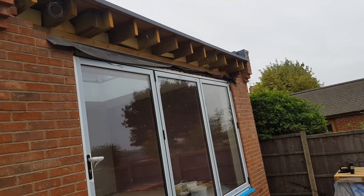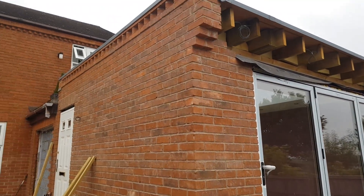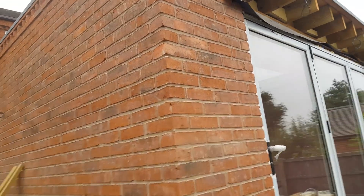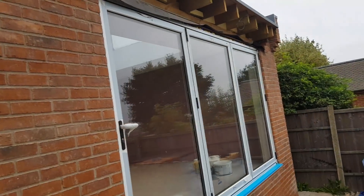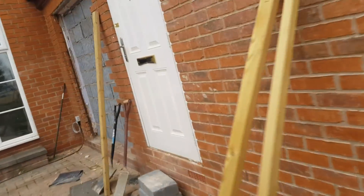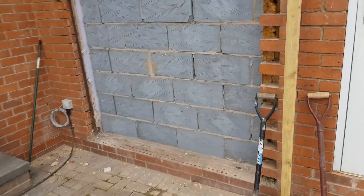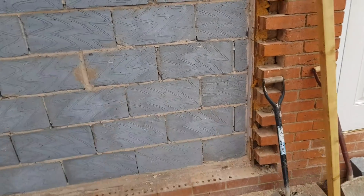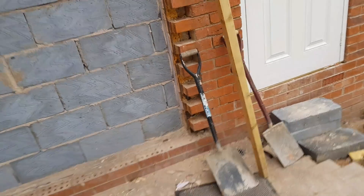So this is today's job. We're back at the extension where we did all that pattern and things like that. Today I need to somewhat put a scaffold up and do some soldiers across this steel, and then we've got some toothing to do. I just need to get the rest of those bricks out there and then run this across. So it should be a pretty steady day. Right, let's crack on.